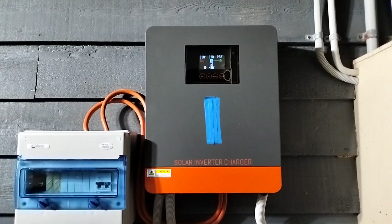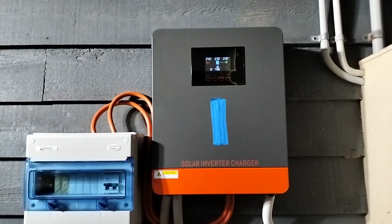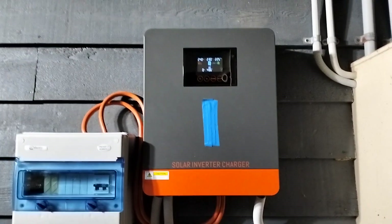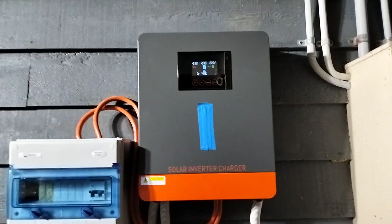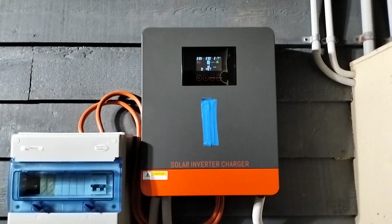If you're looking for something to go on-off grid, you can feed back into the grid with this one, or you can keep it all for yourself. I'm not selling any back to the grid, I'm keeping it all for myself at the moment. I just want to run a few tests and see how it performs, and see the inputs and the outputs.